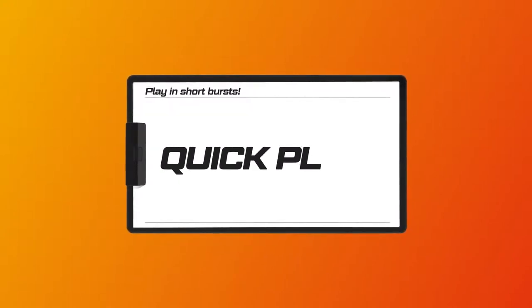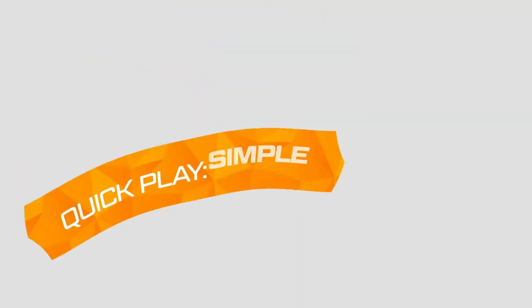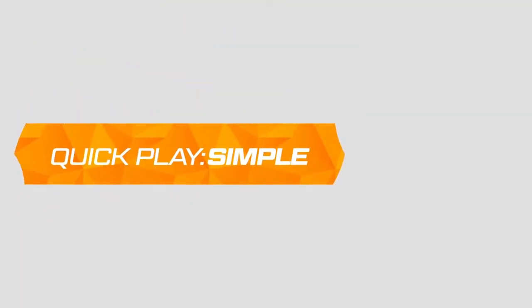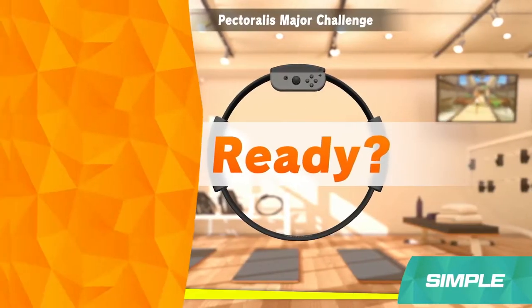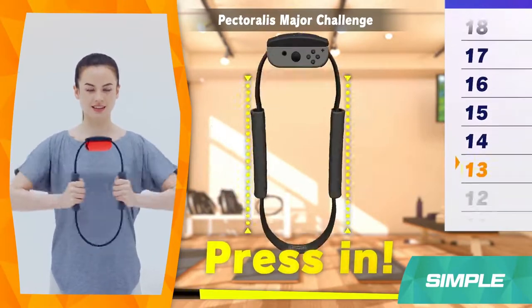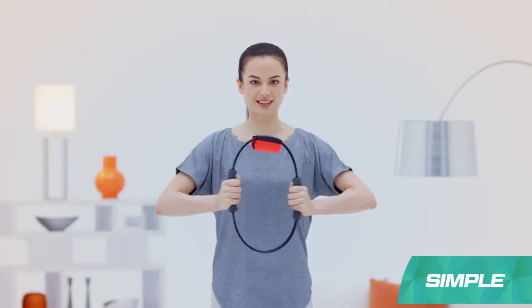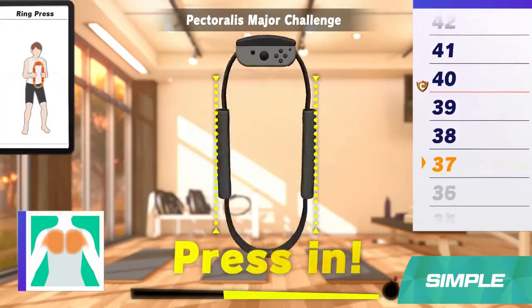Need a break? Then try Quick Play, which offers up short bursts of exercise, whether you're alone or taking turns in a group. Simple Mode is designed to train specific areas of the body. You'll try to do the specified move as many times as possible within 20 seconds. It may look easy, but that last 5 seconds is going to be a real challenge.